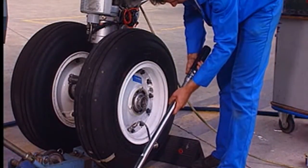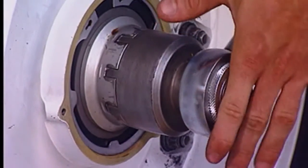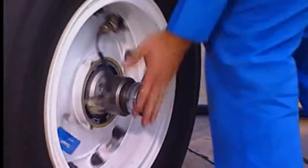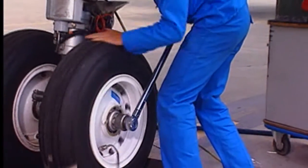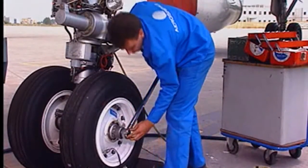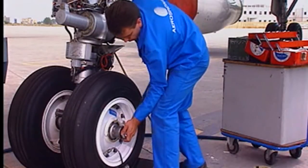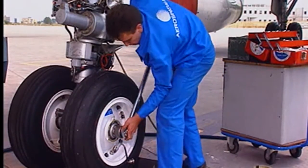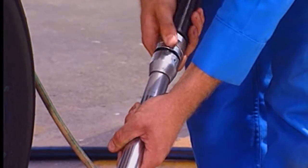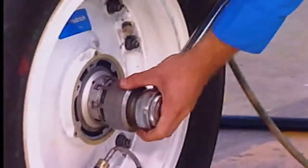Adjust the torque meter to the pre-torque value and apply it to the nut while turning the wheel. Prevent the wheel from rotating and loosen the nut. Adjust the torque meter to the correct value. Torque the nut.